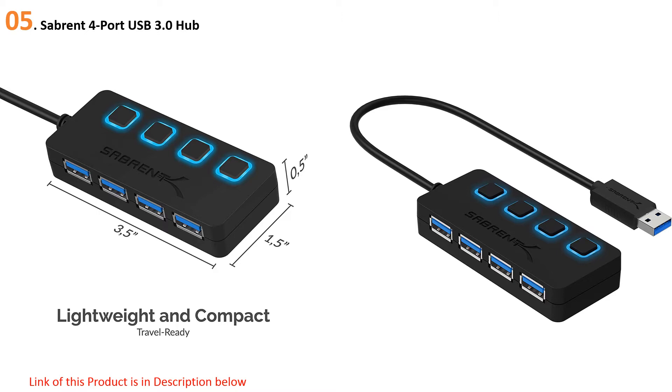The Sabrent HBU-M43 is fitted with four USB 3.0 ports that support data transfer speeds of up to 5 Gbps, though unfortunately it has no power charging function. Each port has an LED indicator and can be turned on or off with a dedicated switch, which isn't common among hubs especially in this price range.